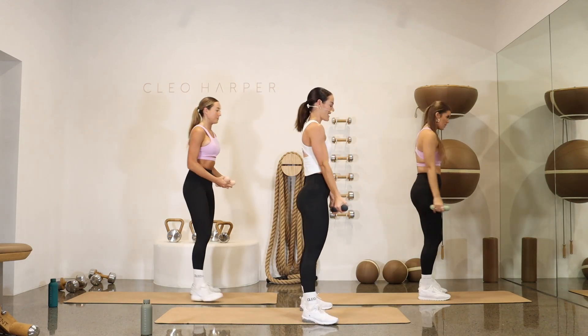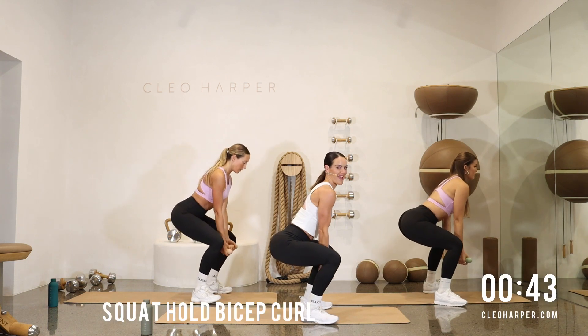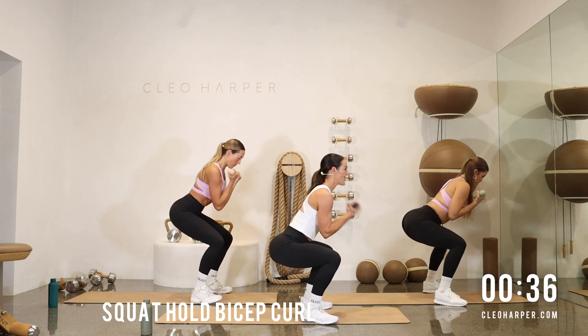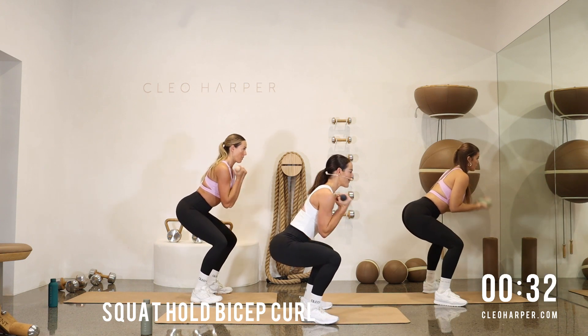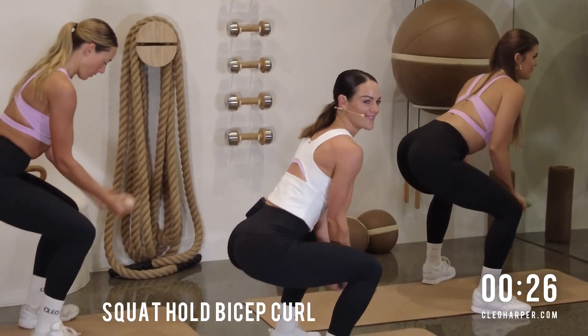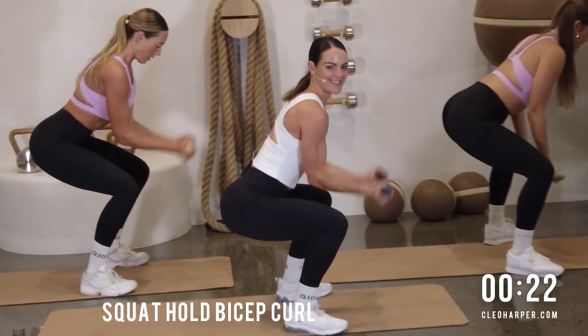Let's come into a squat hold, team. Reach that bottom back for that imaginary chair, hold it there. We're bicep curling — bring it in, squeeze those biceps and back down. Palms are facing forward. Nice deep breaths. Shoulders are back, core's drawn right in. Think about that posture here. Can you get a little lower? Reach that little booty for that bottom of that chair. Use those legs.